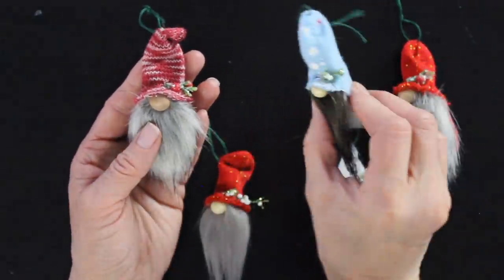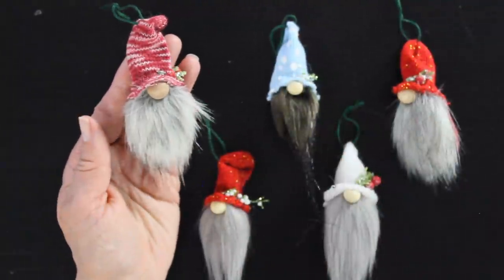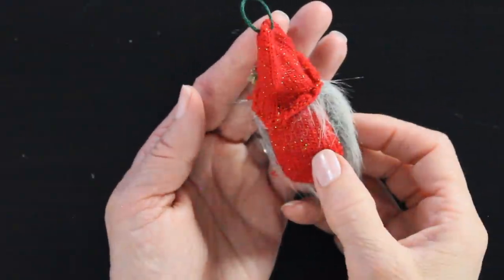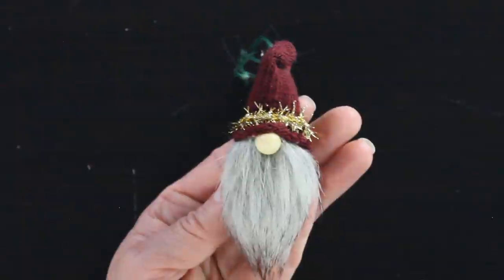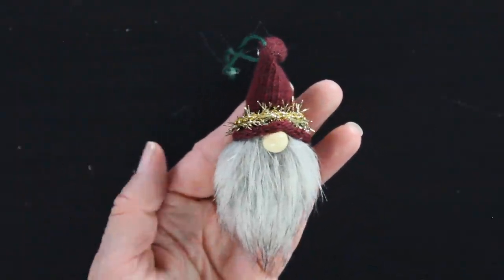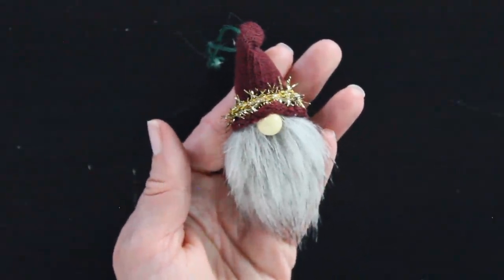Thank you guys so much for watching. If you enjoyed this, give it a thumbs up. If you haven't subscribed, please do — that would be awesome. Check out some of my other tutorials; I do lots of fairy dolls and fun Christmas and holiday decorations on my YouTube channel. You can share your gnomes with me using the hashtag untidy artist gnome. If you have any thoughts, questions, or other videos you'd like to see, let me know in the comments below. Thanks, you guys — we'll see you next time.